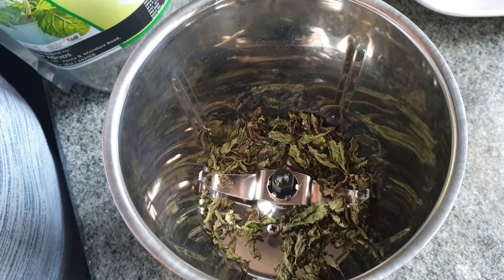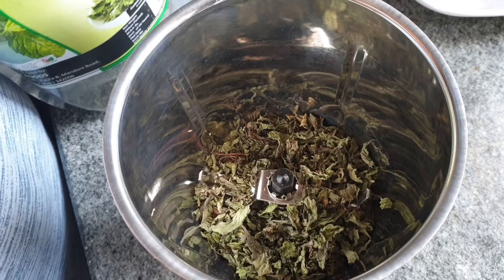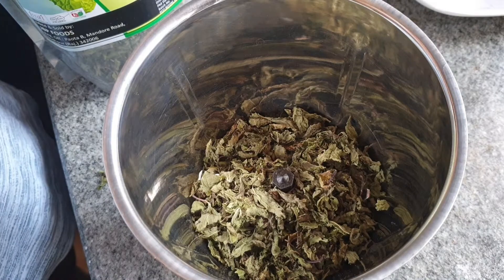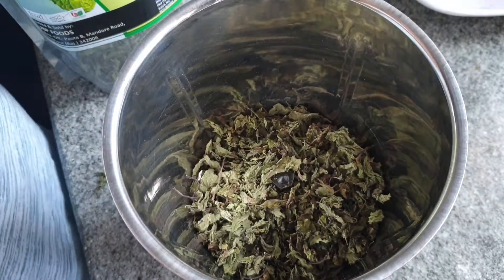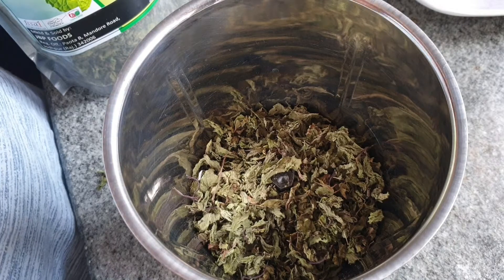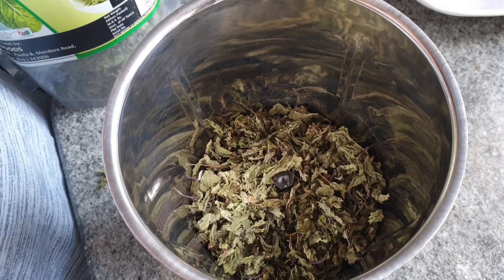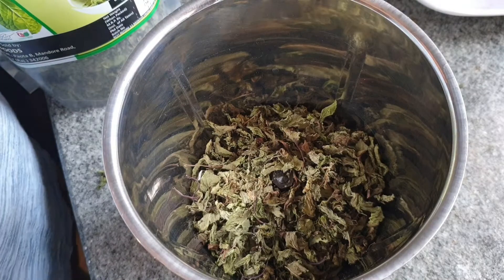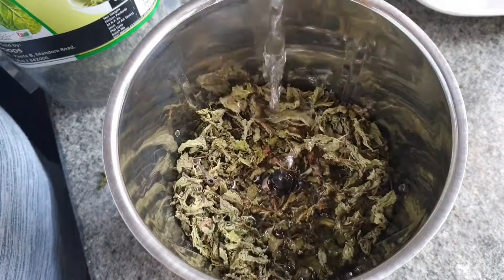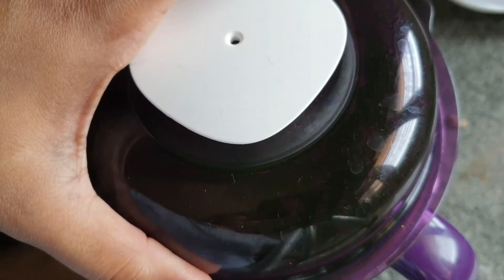In a mixie jar, I am adding in fresh pudina leaves. If you want to know the precise ingredients, you can check in the description box below. To that, I am adding in some water enough to make a fine paste like this.